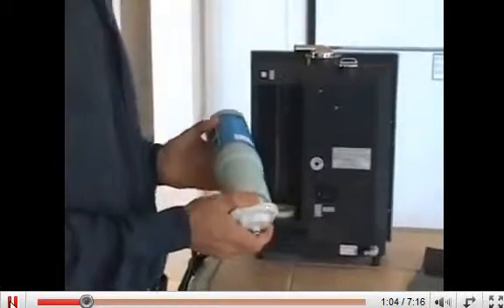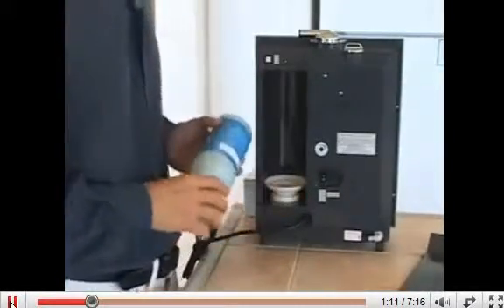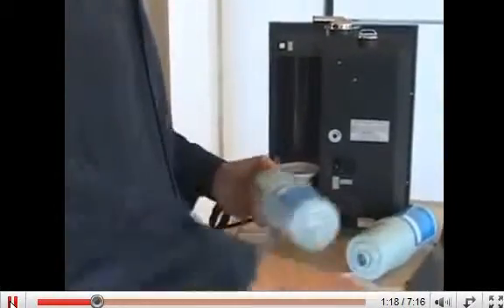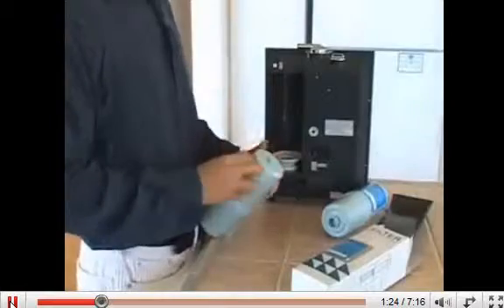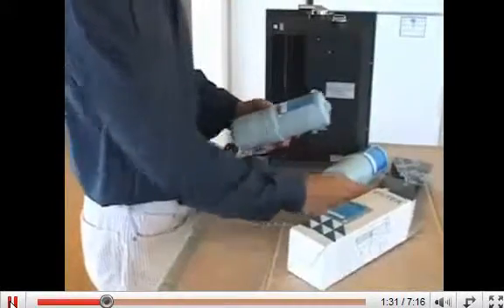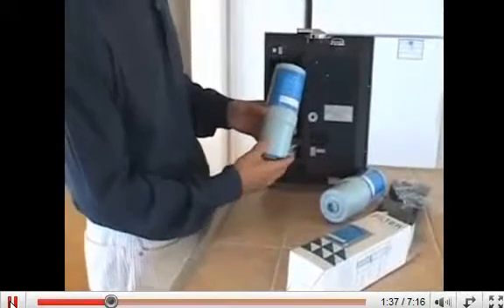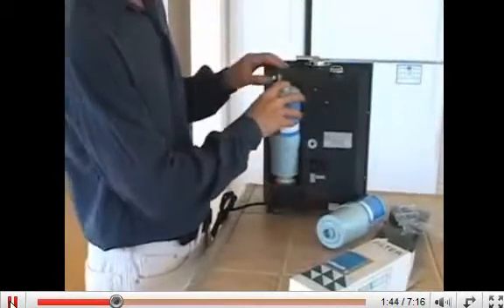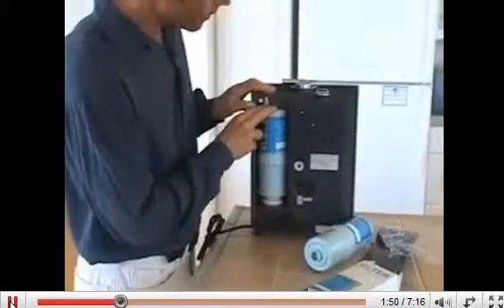You will notice on the bottom there is a grey filter cup. You will need to take that off and reinstall it into the filter housing. The new filter will come in a plastic bag. Remove the bag and the little white plastic caps on either end of the filter. Now the filter should go in so that you can read the sticker and it is just the reverse procedure of taking it out. Insert the bottom into the base and it is spring loaded so push down and fit the filter in until it is in nice and snug.